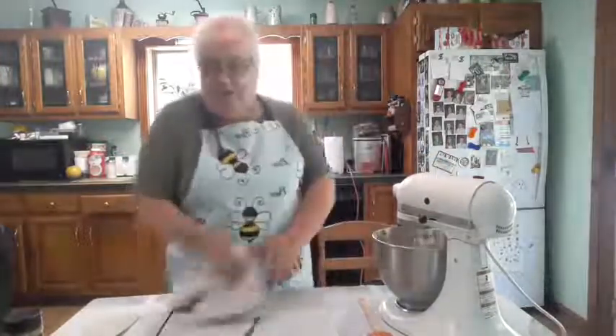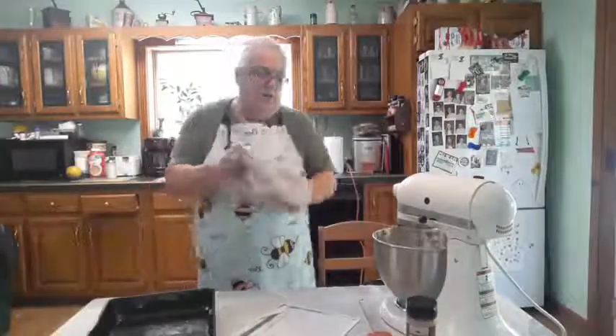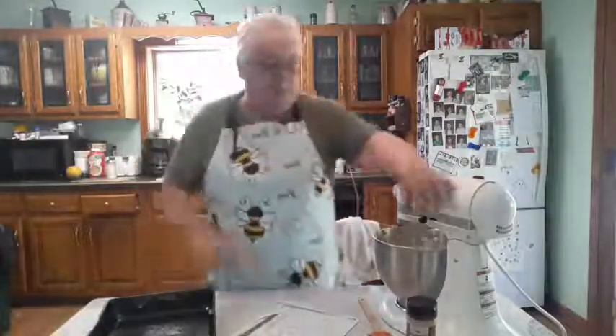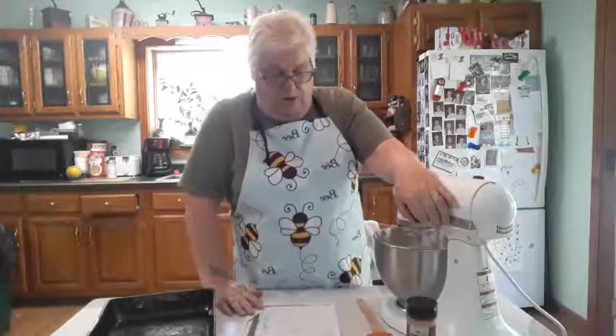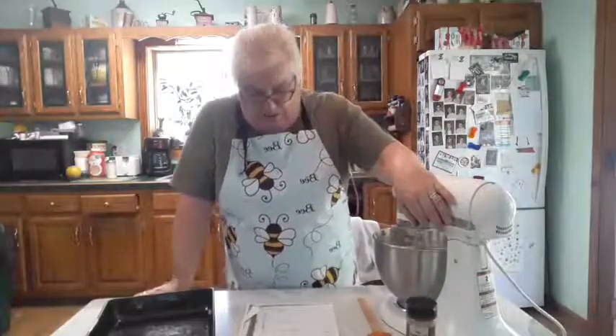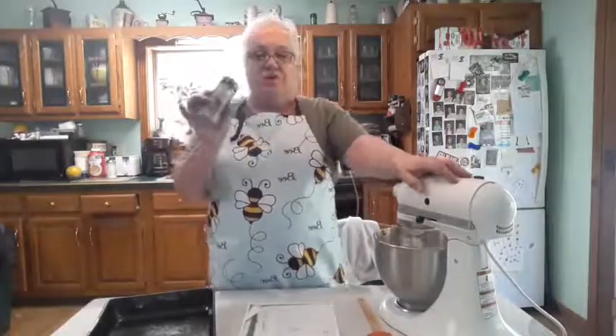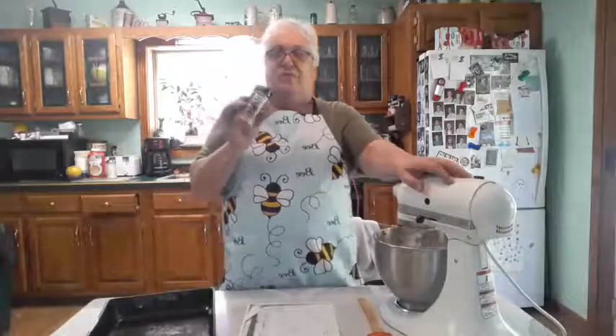I'll mix that all up. I have a 9 by 13 pan here that I've sprayed. Now this calls for a topping: a quarter cup of sugar and one teaspoon of cinnamon. I already have cinnamon sugar made for my toast, so when it was gone I refilled it with cinnamon sugar — it's the same thing as what you'd be making.